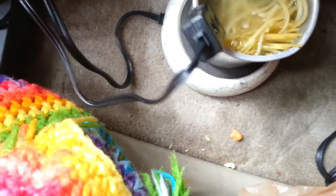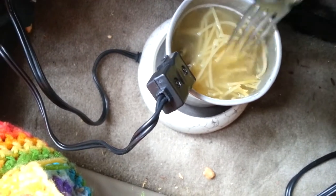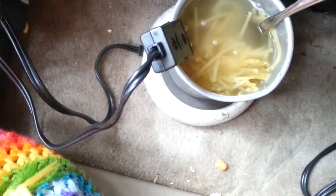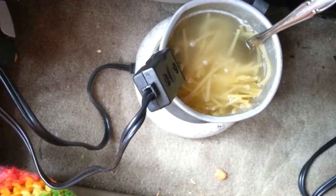I'm boiling noodles. They're obviously not going to reach a full boil, but it's thin spaghetti so it doesn't take too long to cook all the way through. It's been about 10 minutes right now and they're getting pretty soft — I'm pretty happy with the result. I'm liking the way this works.